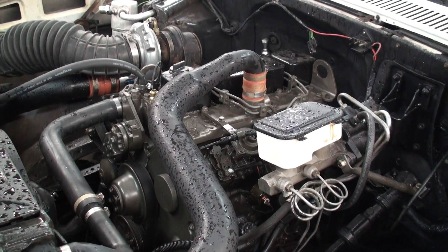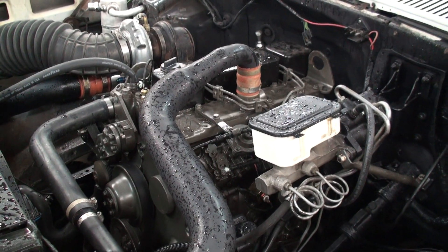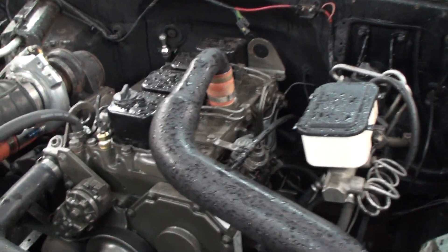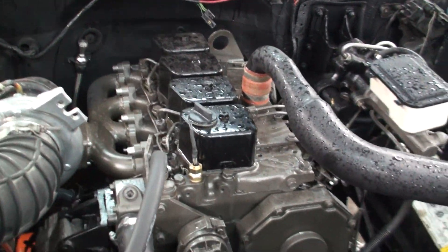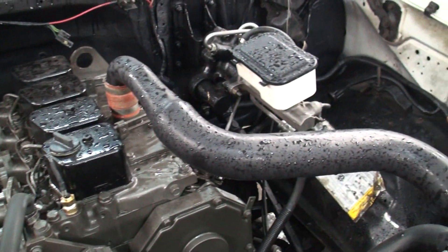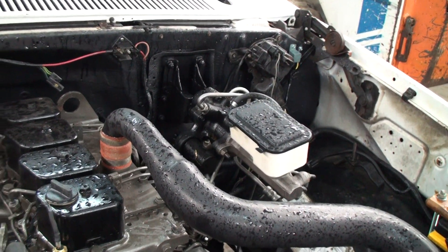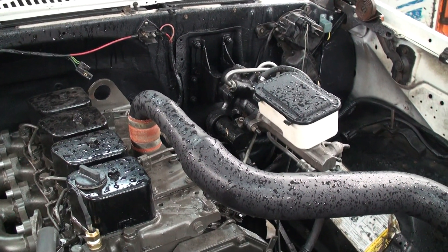It shuts off real smooth too, it fires right up. Yeah, it does real good, fires right up. So this is the 4BT with the custom header and HE341 off of an 03 model Dodge truck. And what's that? That's the bread van.